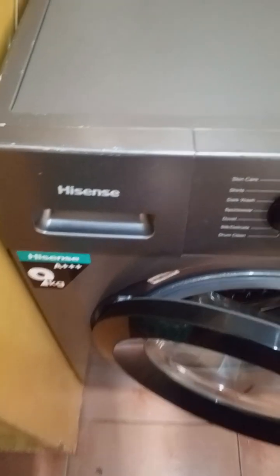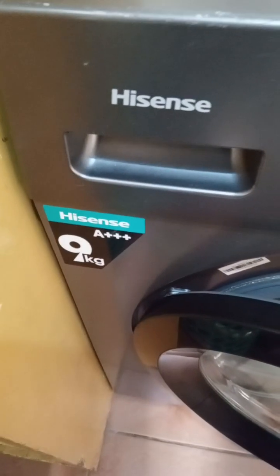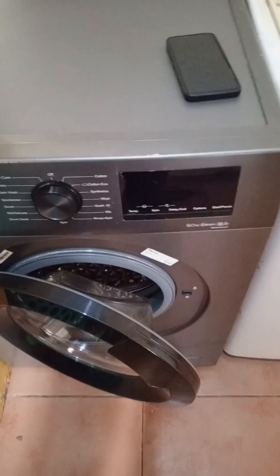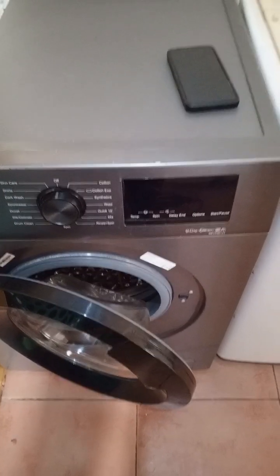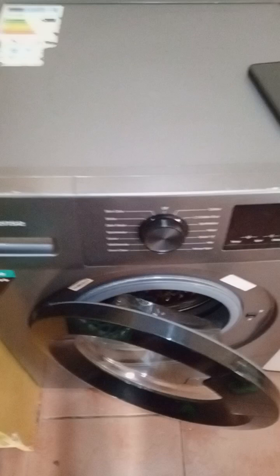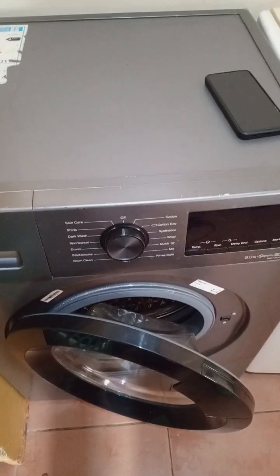First things first, I appreciate your support. This is a Hisense washing machine, 9 kg. Today we review the Hisense washing machine — it's now a very common machine, everybody's buying a Hisense. I think the reason so many people are buying Hisense washing machines is because they are easy to use, but most importantly, Hisense is affordable.